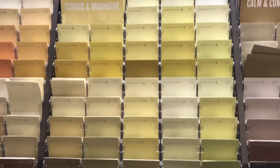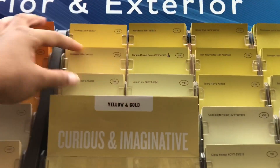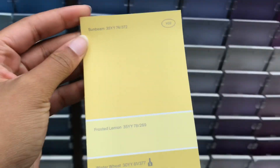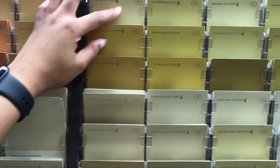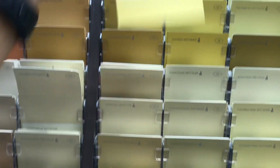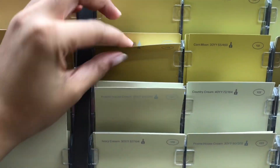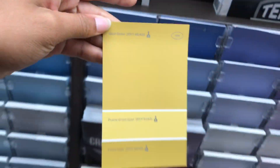Ladies, you already know what to do. The first color that I saw that I liked was called Sunbeam. The next one that I saw that I like is called Prairie Grass Gold. And the third one is Gold Strike.